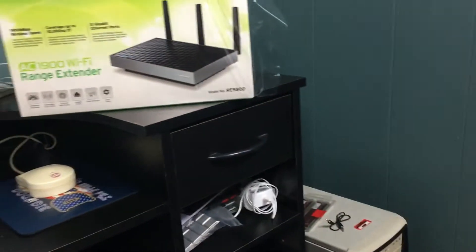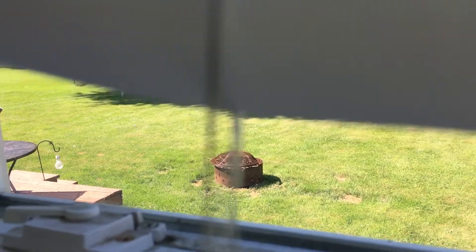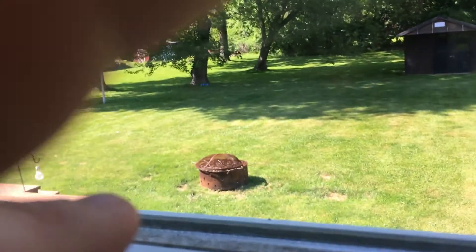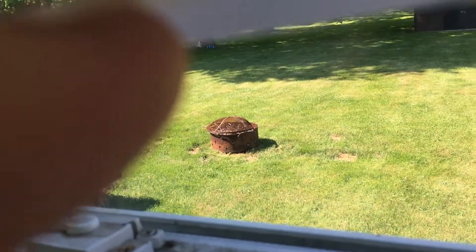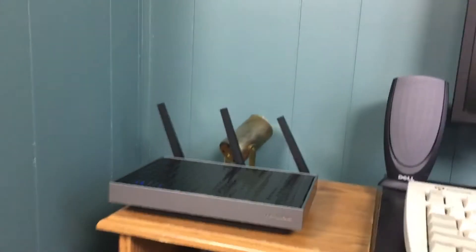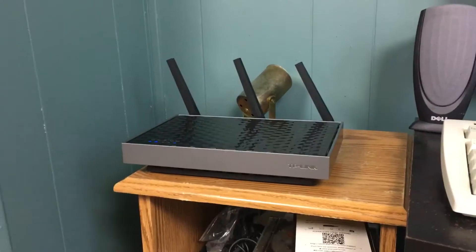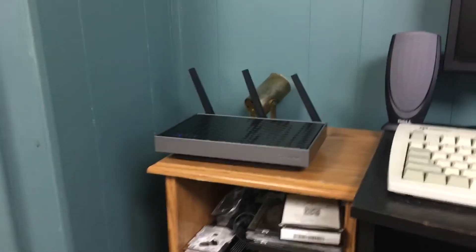Right outside the window is my deck, and when I'm out on that deck I cannot get a good connection whatsoever — it's really a pain. So with this piece of equipment I'm going to be able to get a good solid connection using Wi-Fi when I'm on the deck. So how was setting this unit up? I'm going to pull out the instructions and show you.